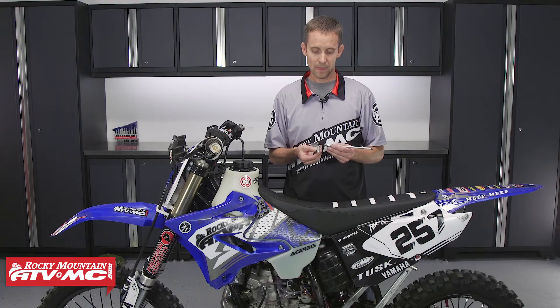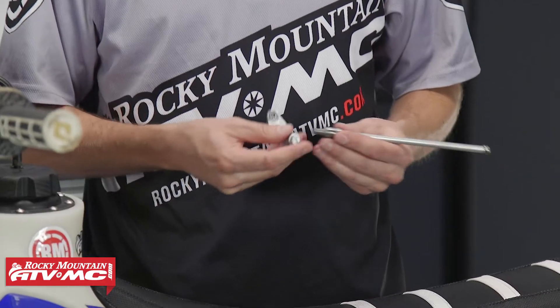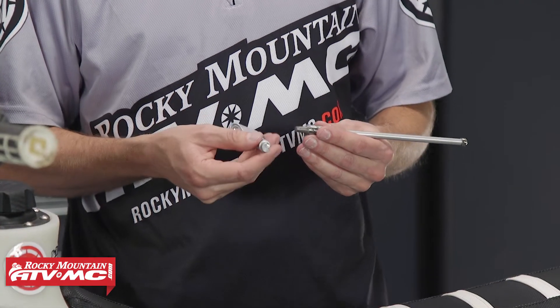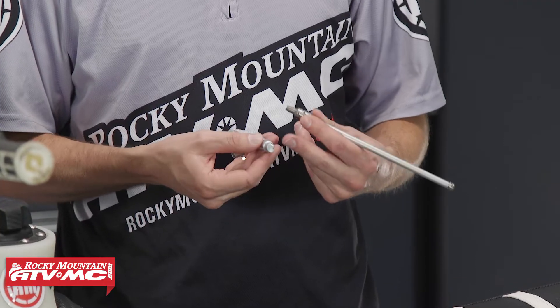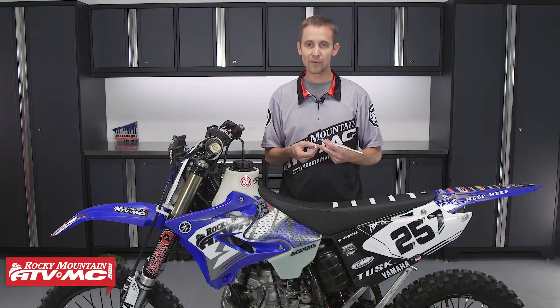Over time, the actuator and the rod, as they rub together, they start wearing out. The wear on these two parts causes two main problems. Number one, as the metal wears on the actuating arm, it creates a big pit and creates more surface area for the two parts to rub together. That causes a lot of friction.